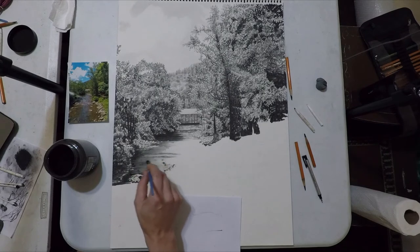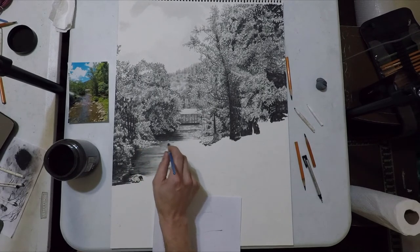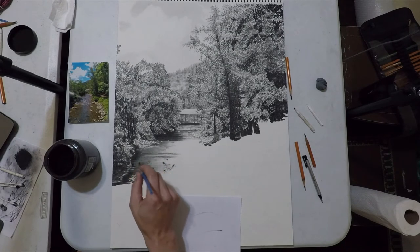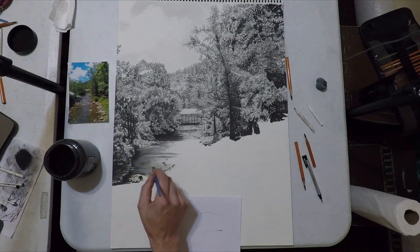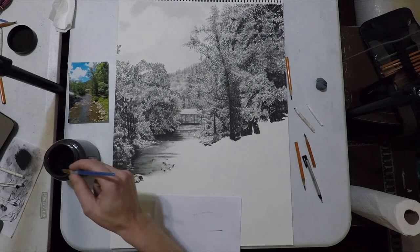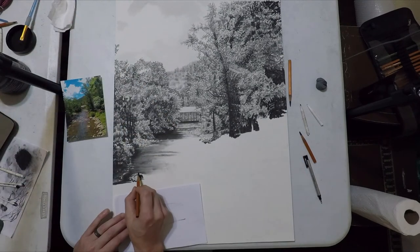I'm just going to continue pulling that over into the middle. The water almost always is going to be darker on the edges and brighter in the middle — at least in most pieces of artwork — because it creates the illusion of a light glare. So I keep that in mind while doing this and lighten up quite a bit as I get toward the middle.